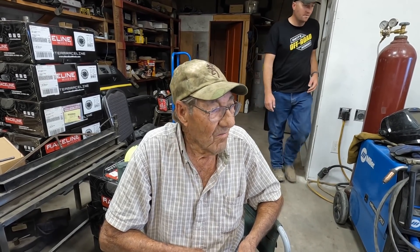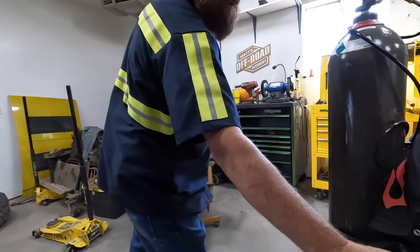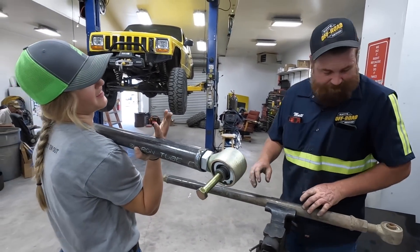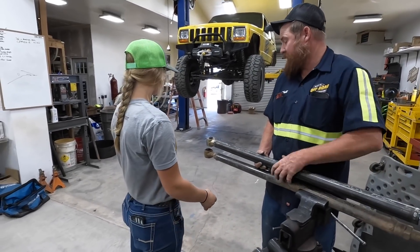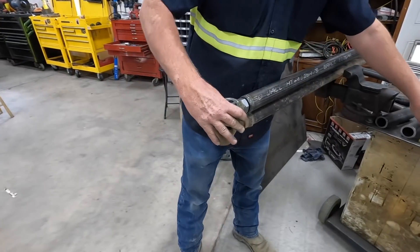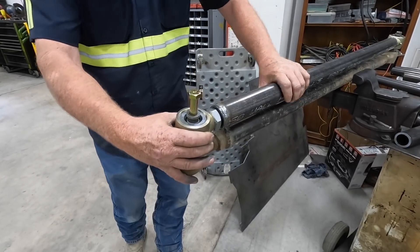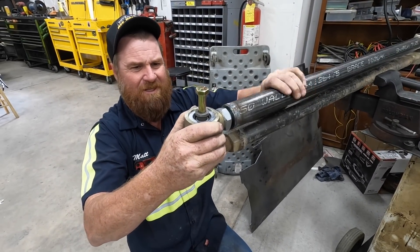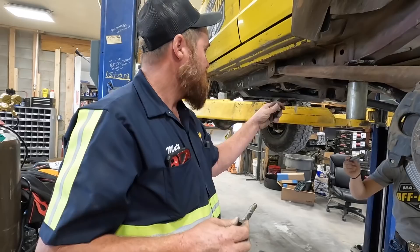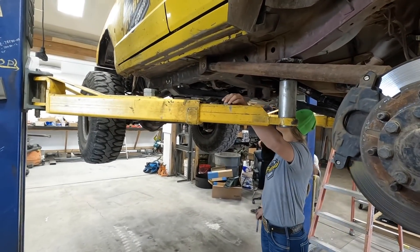What's the weather like today, Ed? Nice day - no wind, no clouds, about 65 degrees, warming up to 70 or better. Now we rotate this until it's the right length - the same length as the one we took off. As soon as it falls down through there, we know it's adjusted correctly.